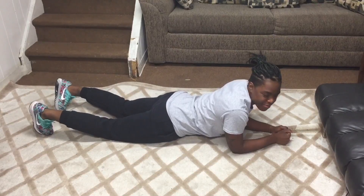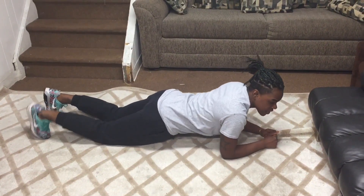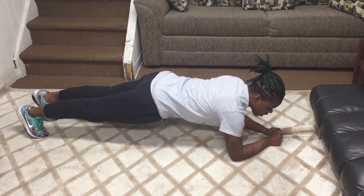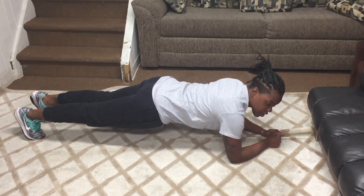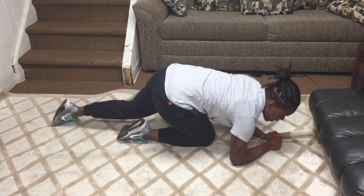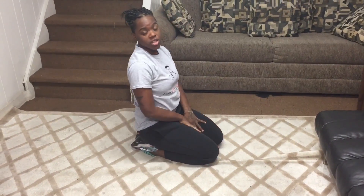We're going to do everybody's favorite — planks. Elbows and forearms on the floor, and make sure you keep your back straight. Commercials can be up to two minutes long, sometimes shorter, sometimes longer. So if two minutes is too long for you, just do increments of planks during the commercial break.